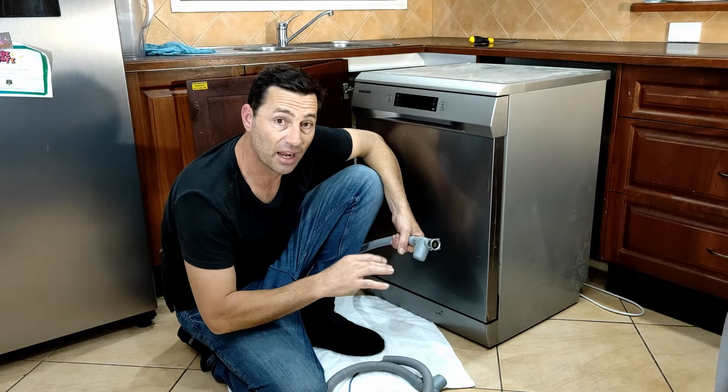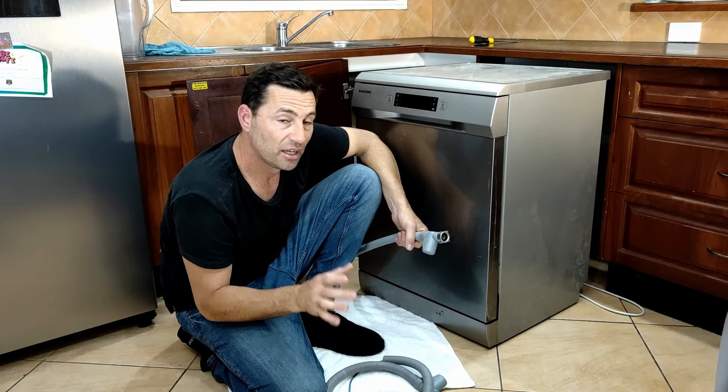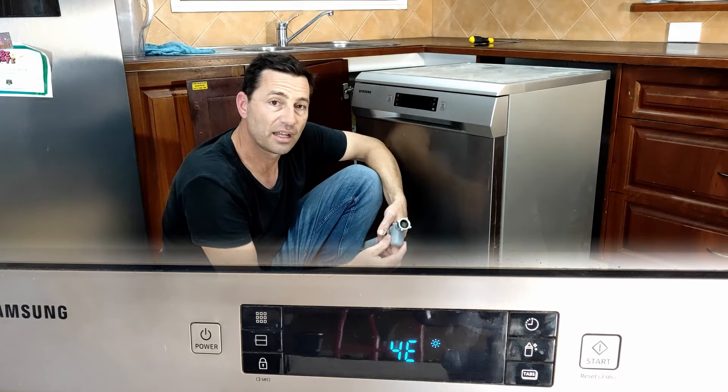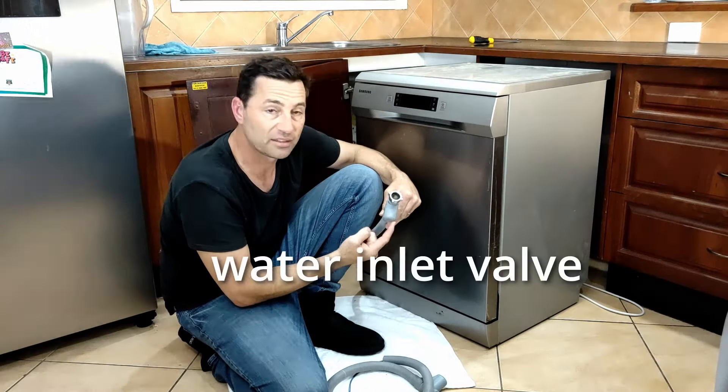If you've done those four checks and it hasn't solved your issue, it means you've got a faulty water inlet valve. If your machine was working just fine and then it started showing that 4E error, then that's easy — we just need to replace this item. I've gone ahead and ordered one on Amazon for $40 to $50 — a replacement water inlet valve or water inlet hose. That's one tenth the price of a quote I received from a local appliance technician. Once you've bought your replacement, installation is pretty easy. Let's do it together.